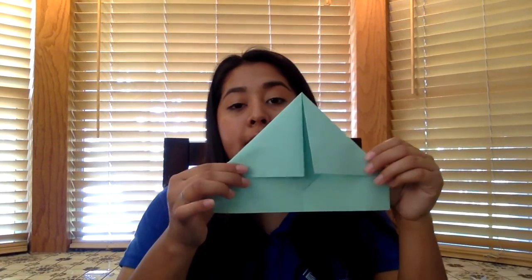It should look something like this. Then we're going to do the same thing with this corner and bring it down to the center. So it should look like this — bring this corner down to the center line. Then we're going to do the same thing with this corner down to the middle. Now your paper should look like this.